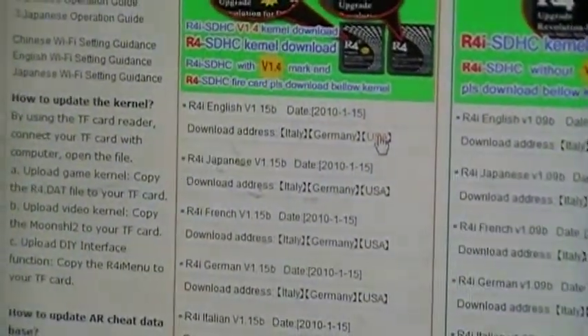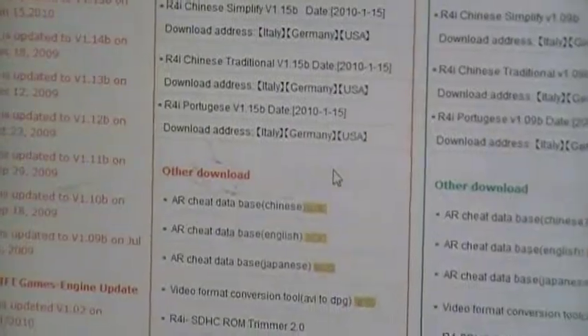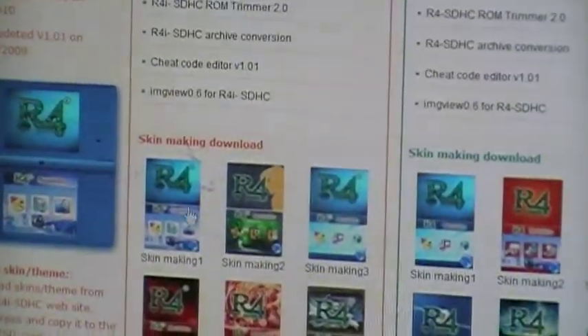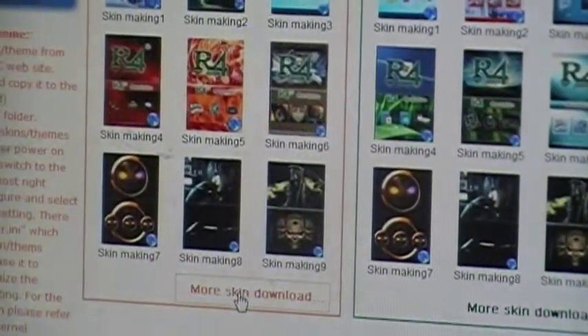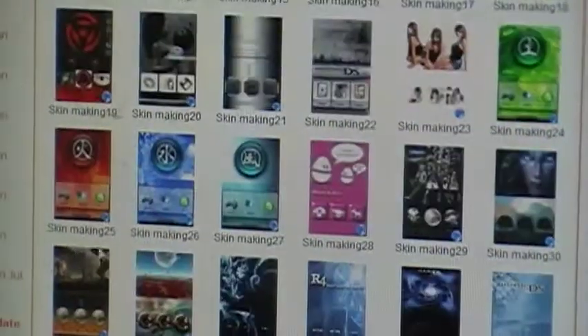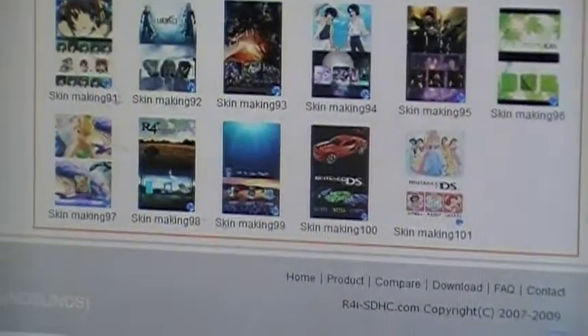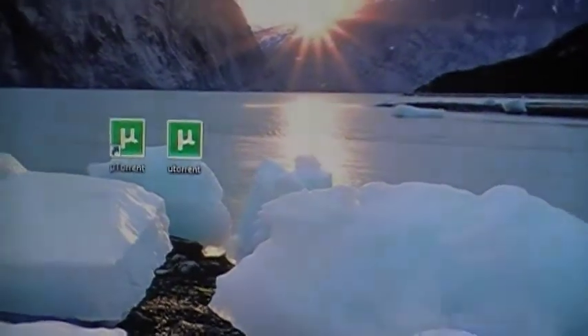So later on you can put it on your micro SD card. After you have that, you can come down here and download skins and stuff like that. All you have to do is just choose whichever one you want — I prefer like Mario or Metroid, stuff like that, or maybe cars or whatever you like. Just press it, then it will pop up, download it, and it will pop up on your desktop, making it easier for you to find.